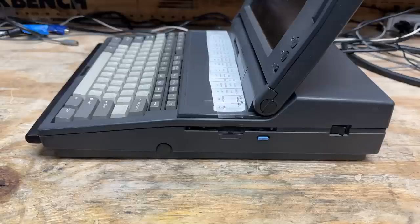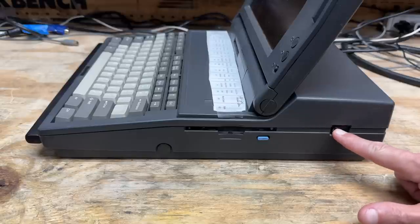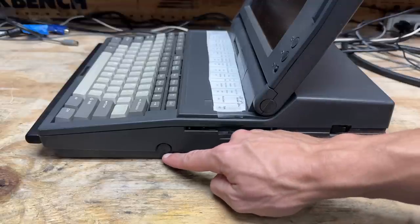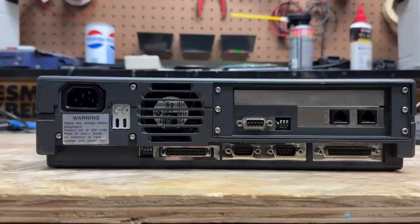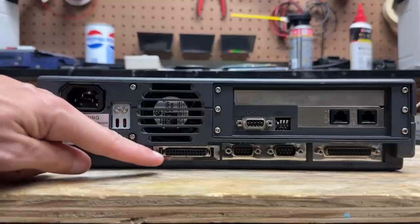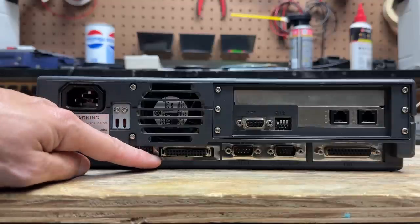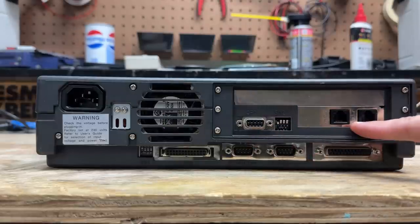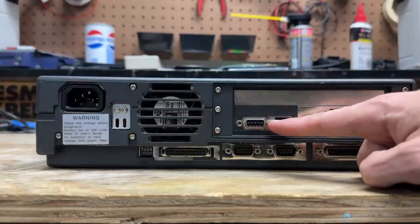Here's the left side of the machine — got our power switch, internal floppy drive, and I'm not quite sure what's behind this plug here. On the back side, we've got our standard IEC power connector, and that is our only power option — there are no DC power inputs and no battery whatsoever. Down here we have a connector for the external floppy drive, a cooling fan, two serial ports, a parallel port, a dial-up modem, and a connector for the external monitor.